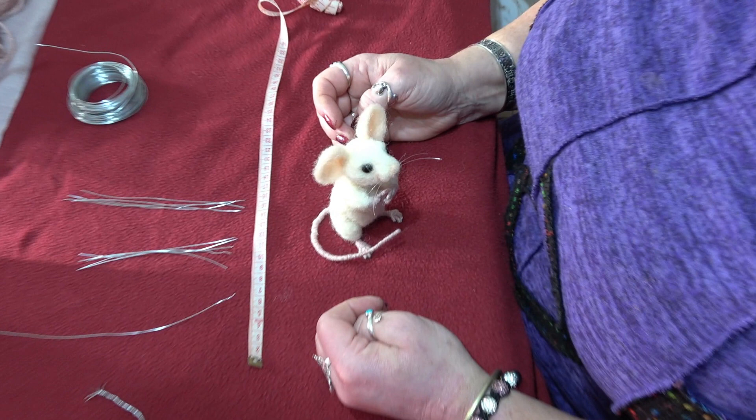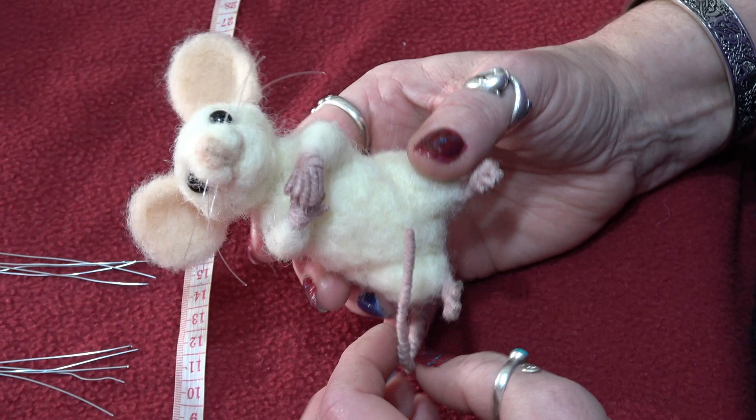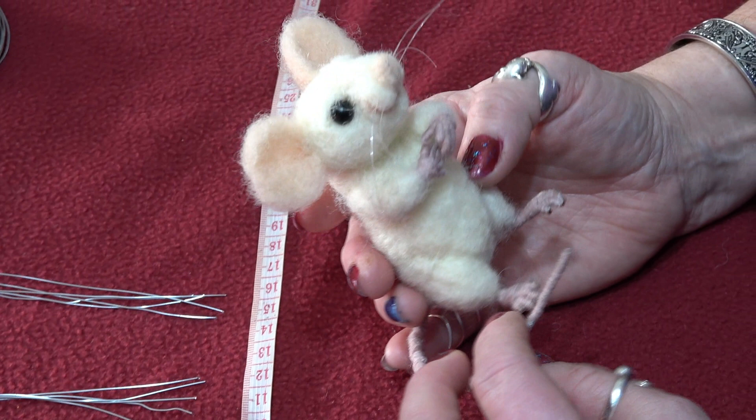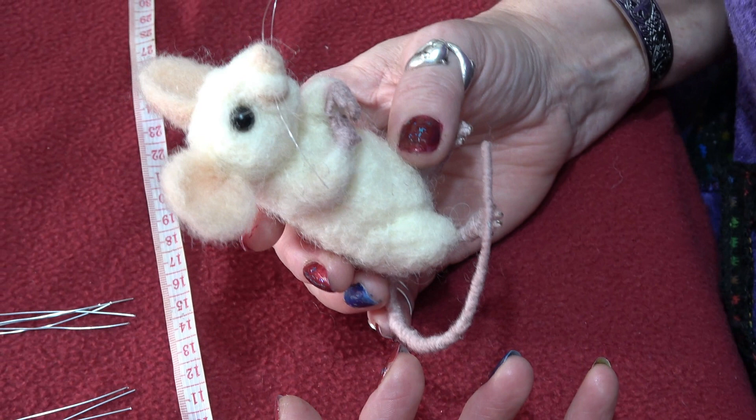Hello from Fairy Tales and Fables. I was asked recently to show how I made my armatures for my mouse, so today I am going to demonstrate how they are done. But remember, this is my way, not necessarily the way everyone else does it. Hopefully this will give you a rough idea of how you can make it your own. Following this video will be another one demonstrating how I actually build the mice around the armature.